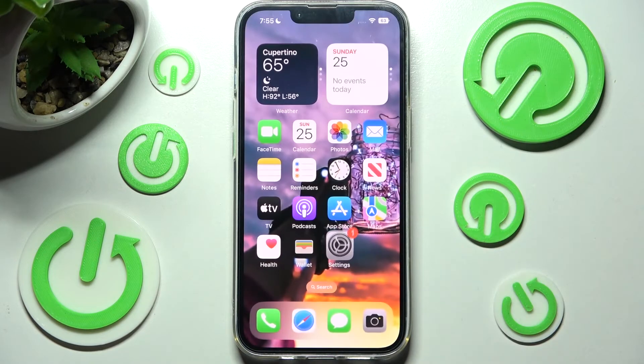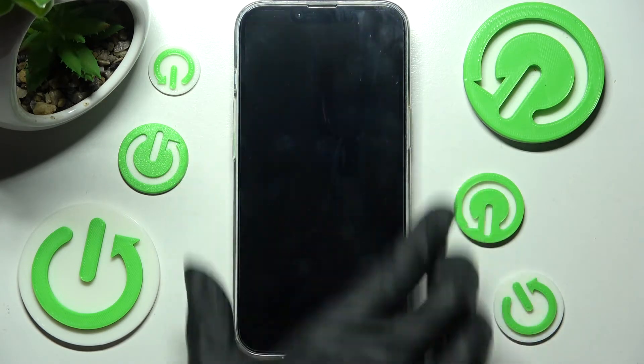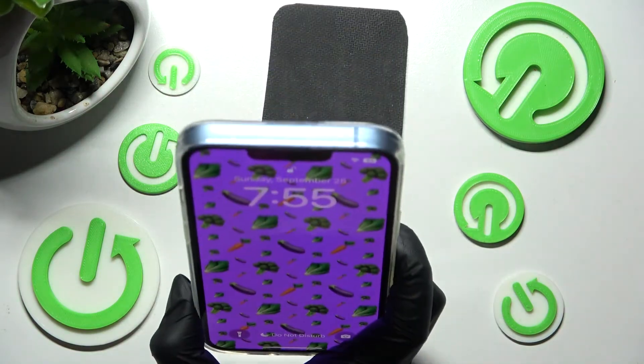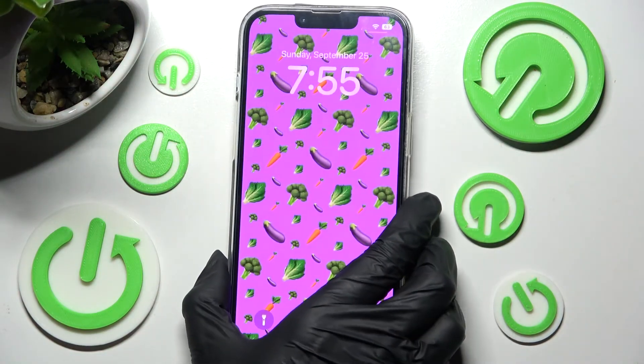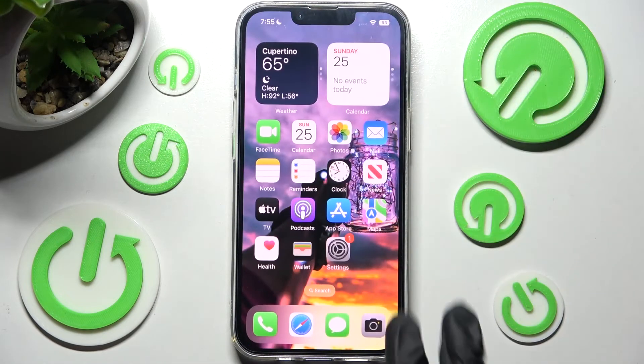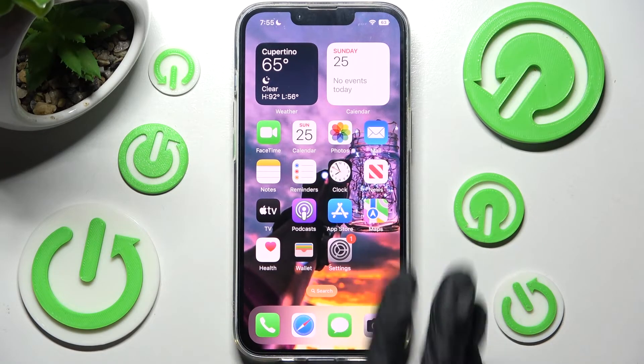Now when I go back, turn off my screen and then turn it back on, I can see that face unlock is working properly, so all I need to do is swipe up to open my device.